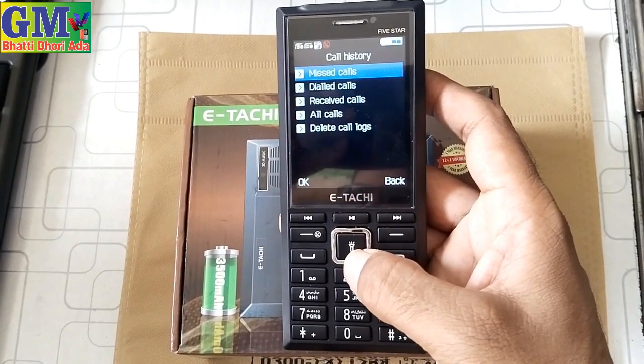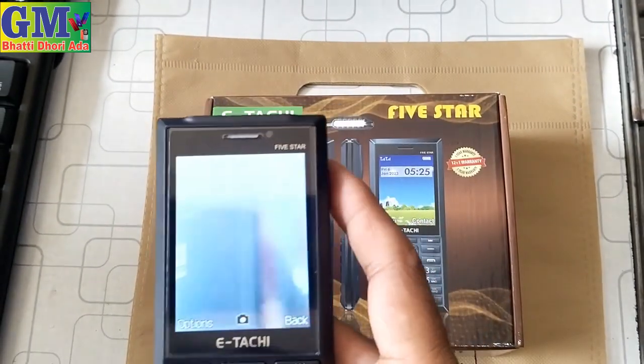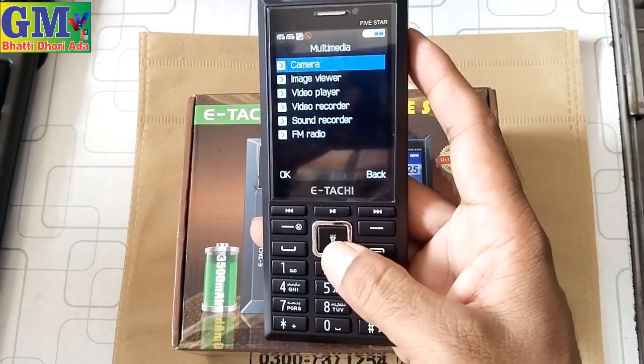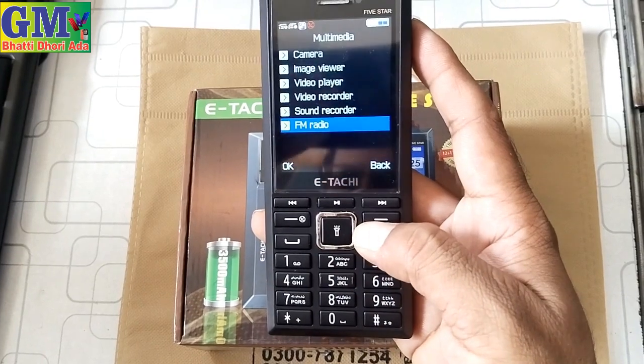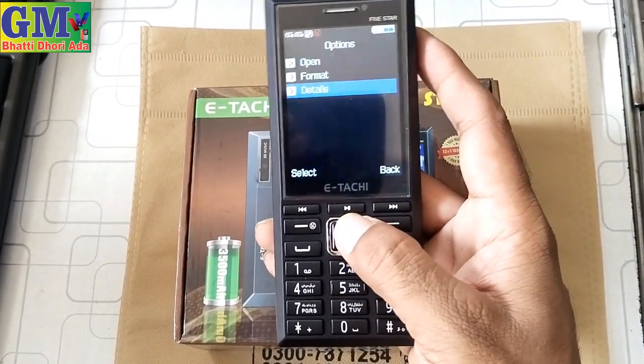There is a missed call and delete call option. The multi-video camera — you can see the camera here. There is image view, video recording, video player, sound recording, FM radio, and file manager. The software is also good with all these features and icons.